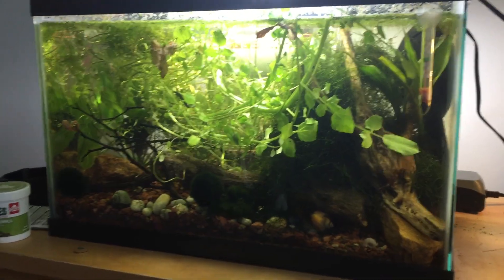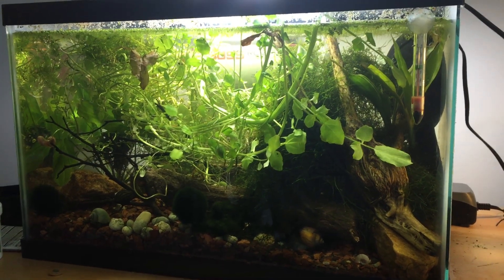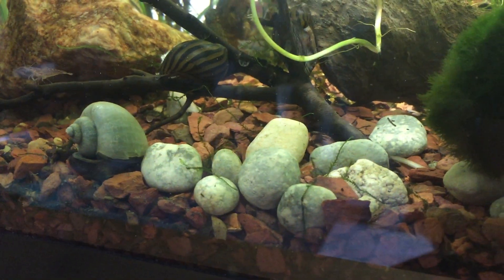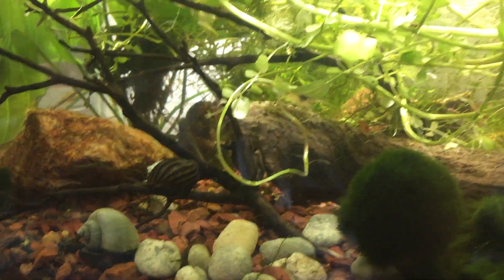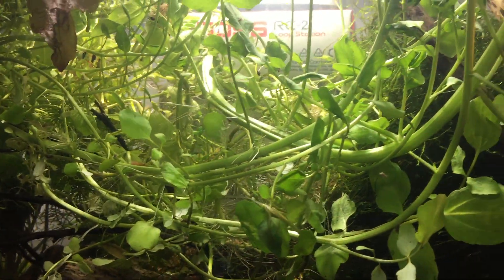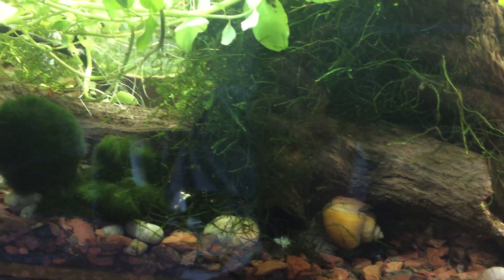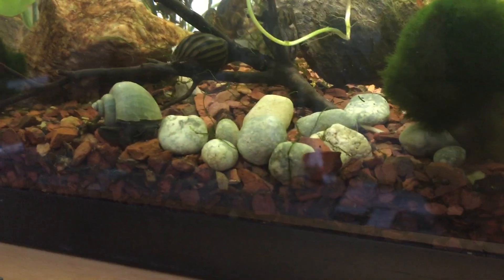Then I transitioned to this 10-gallon tank. I wanted to size up a bit, and this uses the same principles but is slightly more high-tech — still pretty low-tech overall. I used Fluval as the substrate along with rocks collected from local ponds and streams. This tank is essentially all invertebrates; I have a couple of fish, but I wanted mostly invertebrates to keep toxin production lower and to avoid worrying as much about feeding, creating an easier low-upkeep system.